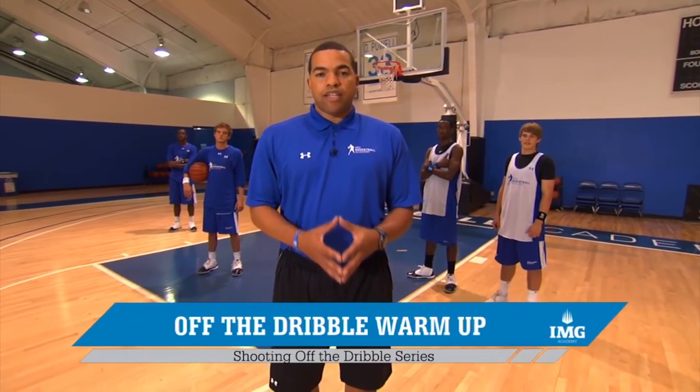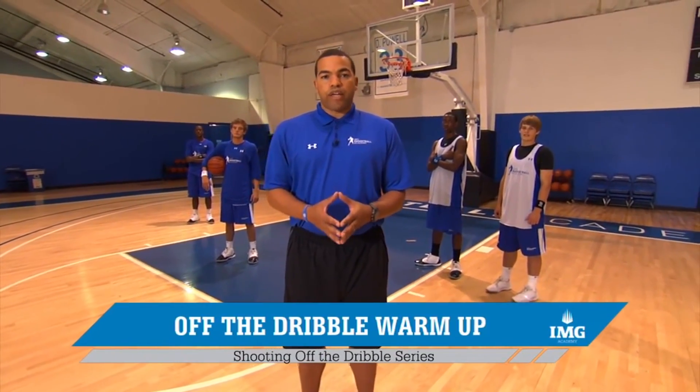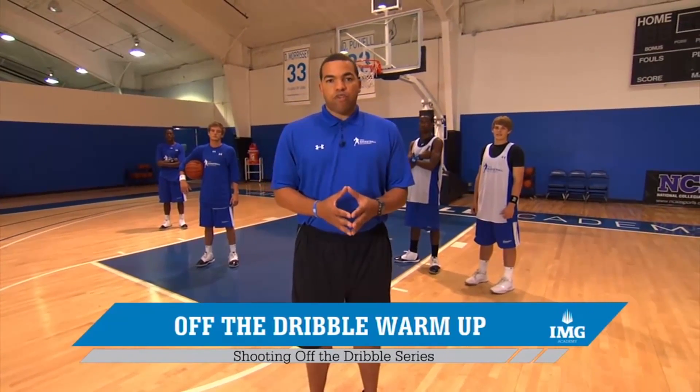With me today are four members of our national team. In our first video, we want to begin with a dynamic warm-up. It is said that within the first 15 minutes of a workout is when a player injures himself, so we want to make sure that our kids are ready to go.